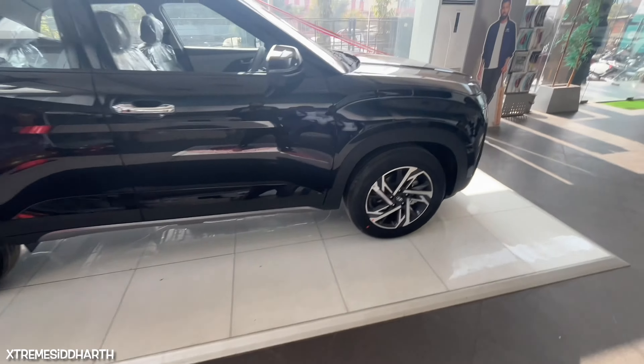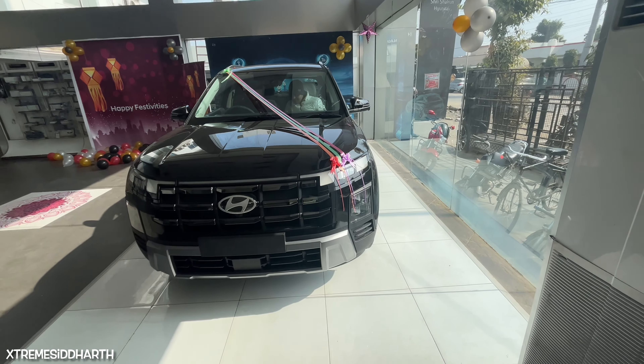If you want to buy this car, like and subscribe to see the next video. We will see you in the next video. Peace.